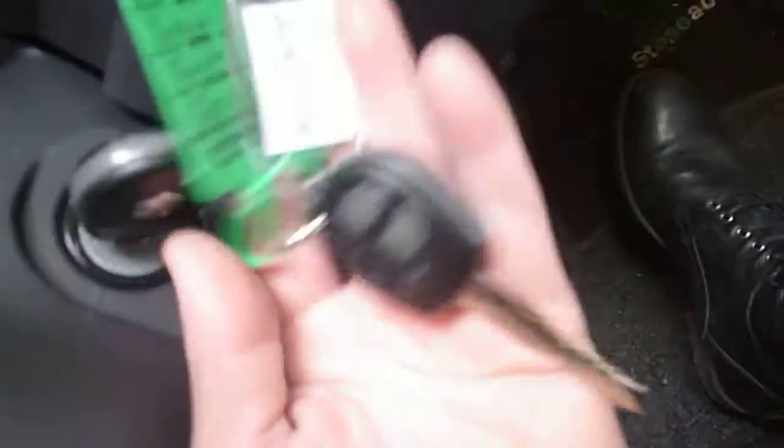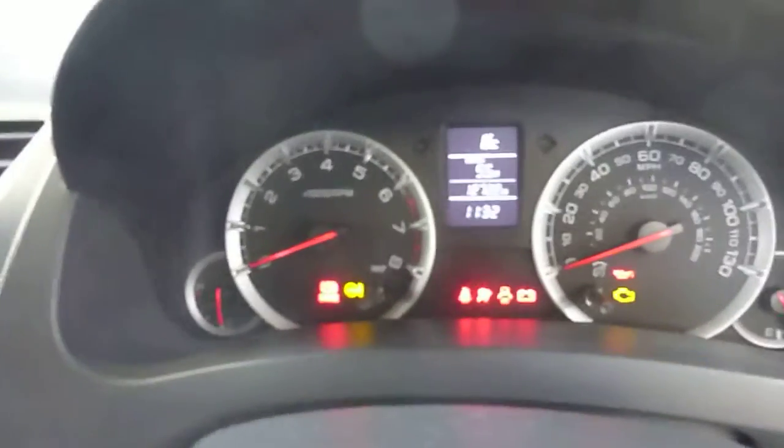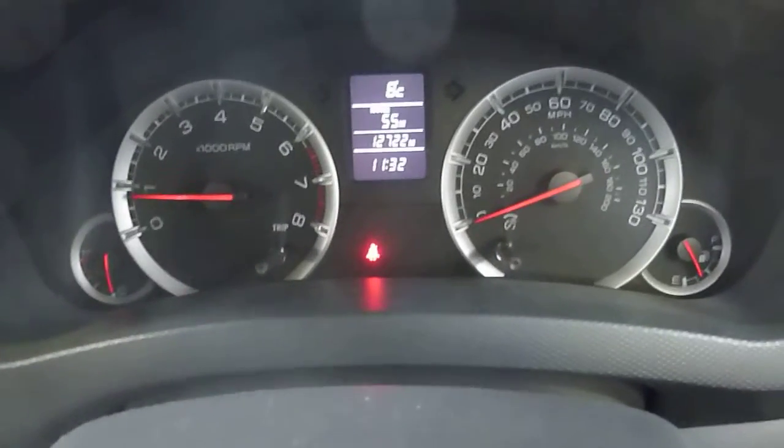Inside the car, there are two keys. We'll just start the car up. There are no warning lights on.